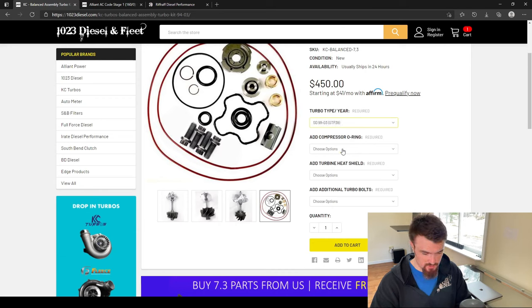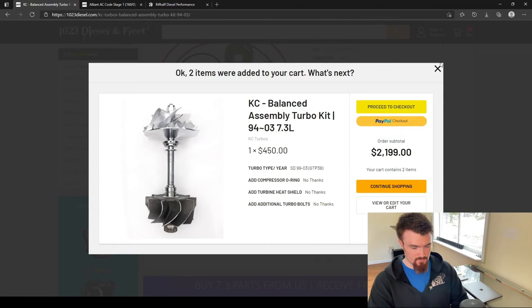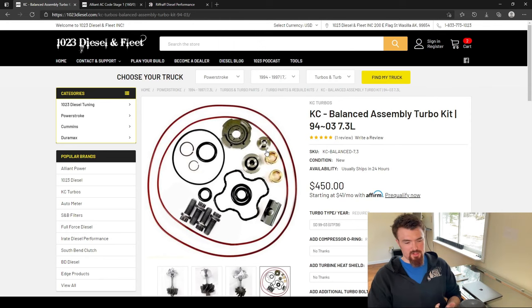We'll select our truck year — it's a 99 to 03, not an early 99. I don't need a compressor housing O-ring, heat shield, or extra turbo bolts since we've got a couple extras in the kit. We'll add that to the cart. So now I've got the turbo, the injectors, and the tuning taken care of. What else do we need? That's all we need — that'll do the job. But if you haven't yet, there are a couple more things I'd recommend.